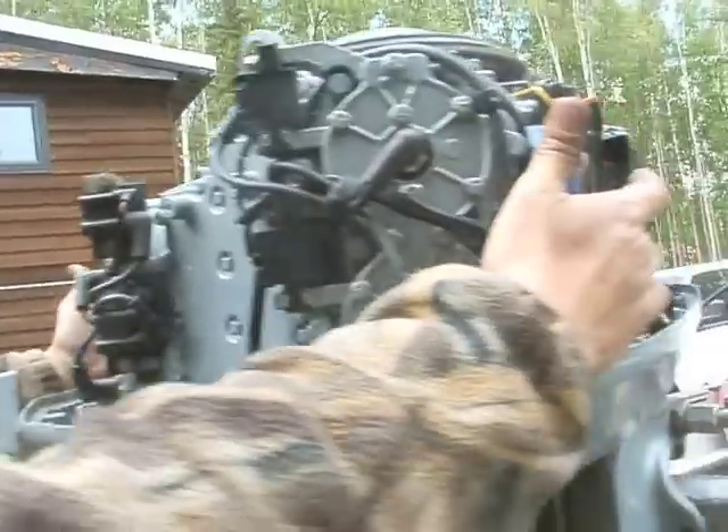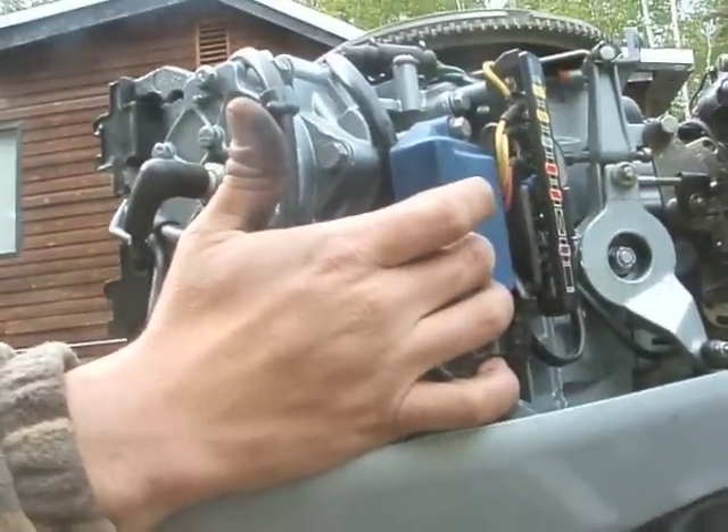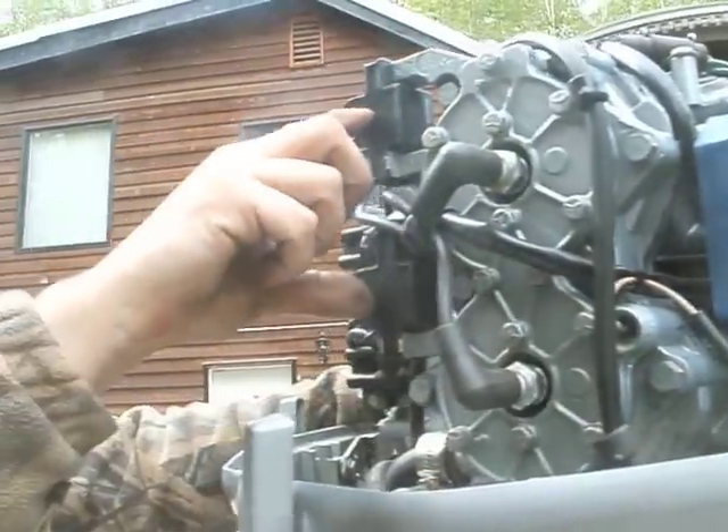I can tell you, these are the power packs on the side — there's one on each side — and then these are your ignition cords.